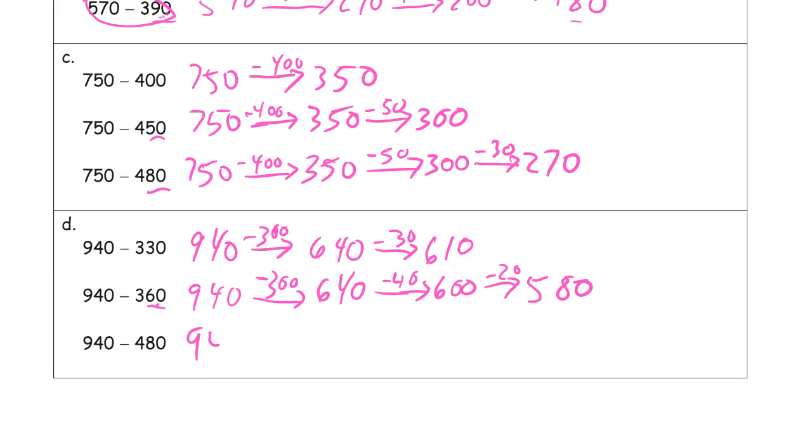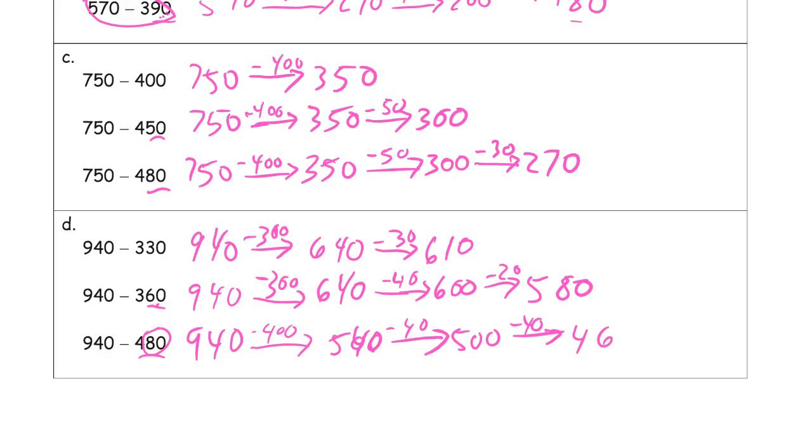Now we have 940. There's a way you might do this — when you're close to 500, you could subtract 500 and add 200 back. But just to keep doing it the way we have been: subtract down to 540, and then we're going to subtract 80 more. So subtract 40 first to get to 500, and then subtract the other 40 — splitting the 80 into 40 and 40. That gives us 460.